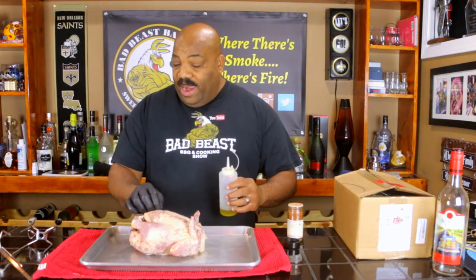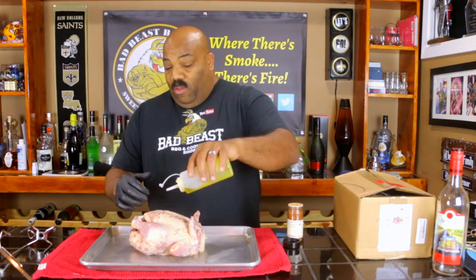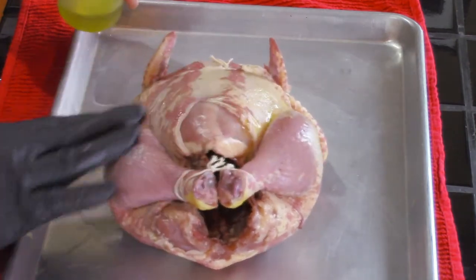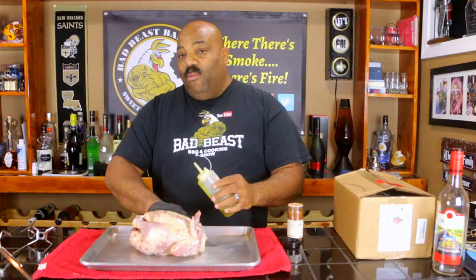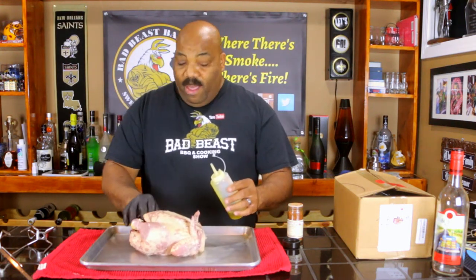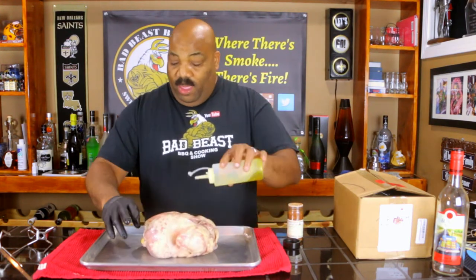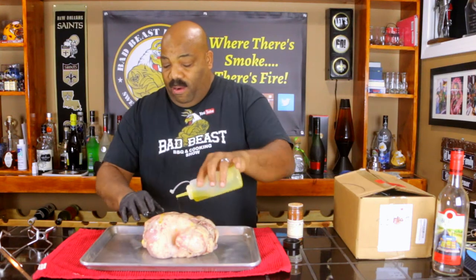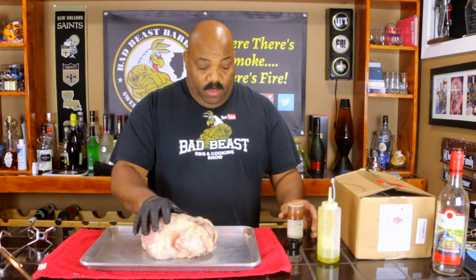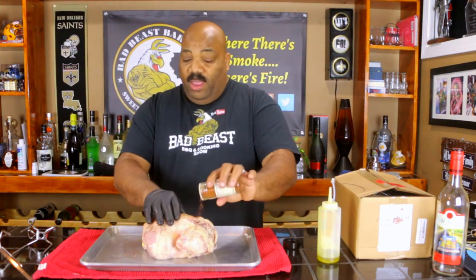We've already got our chicken trussed up and tied — the legs and wings are tied to the body. We're going to sprinkle just a little bit of olive oil all over the bird. What I'm hoping is that the olive oil not only will help the skin get crispy, but will also act as a binding agent for the rub.